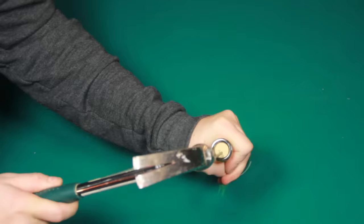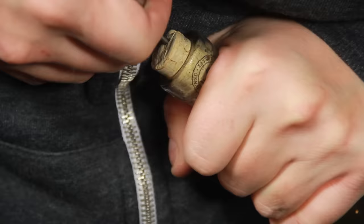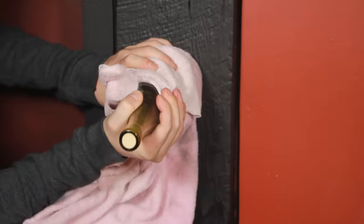And if you didn't guess, this can also work with a large nail, but you need to pound it in at a slight angle and then carefully remove the nail and the cork at the same time with, you guessed it, the back of the hammer.